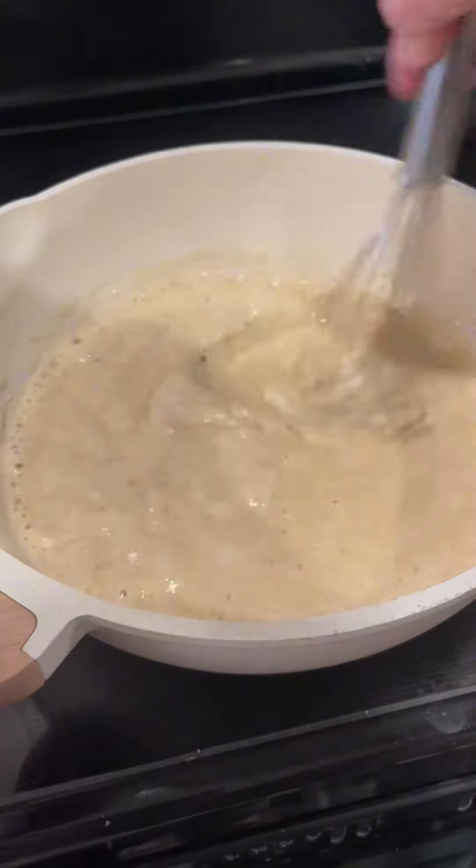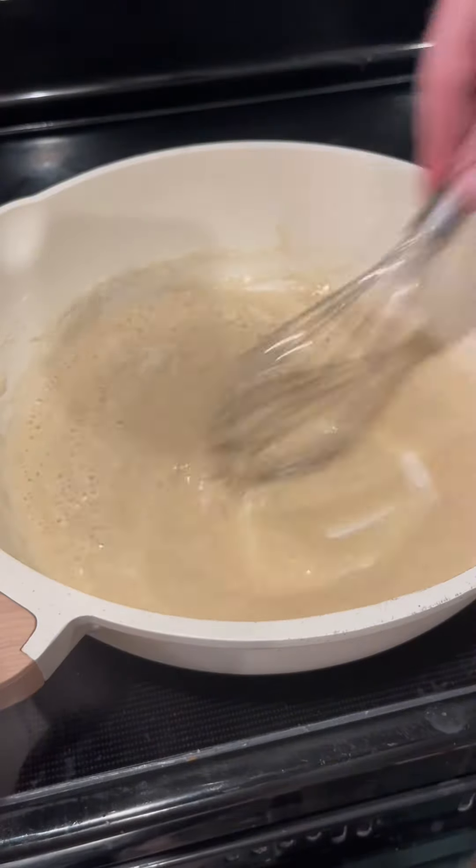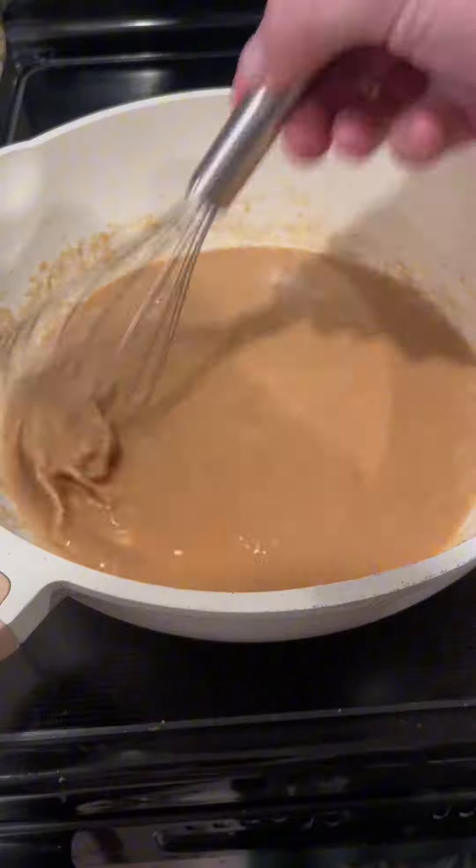Don't get impatient with it. It might take several minutes, but it's going to get darker and darker and darker. You want this to turn into a dark brown roux, just like that right there.